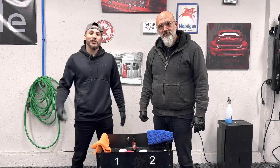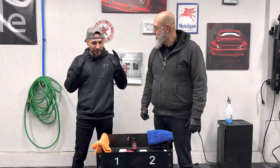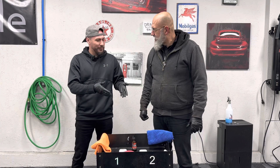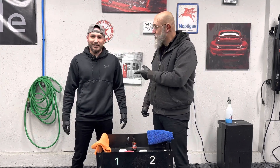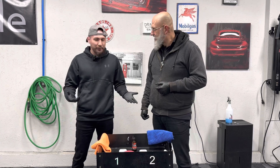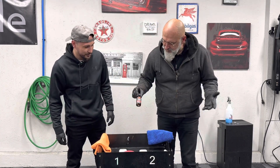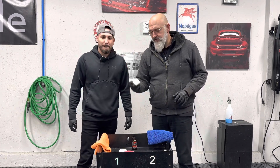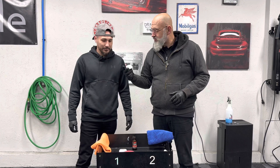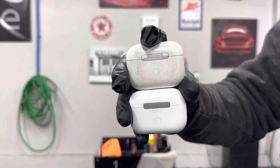Welcome back to the Gloss Garage, where we make detailing simple. Today we've got something special — we're going to be restoring Ivan's AirPods Pro and coating his new ones using a DIY Detail ceramic coating. We'll show an image of the old AirPods up close compared to the new ones; they've seen a lot of abuse.